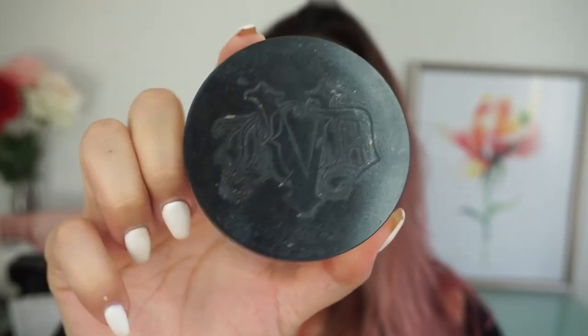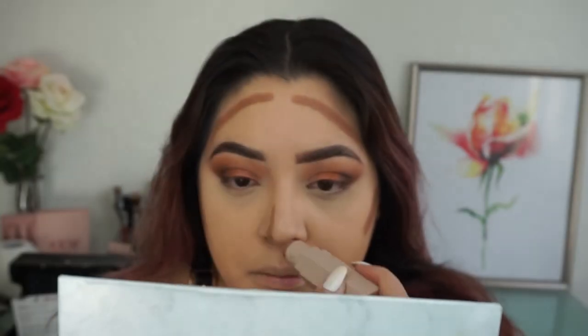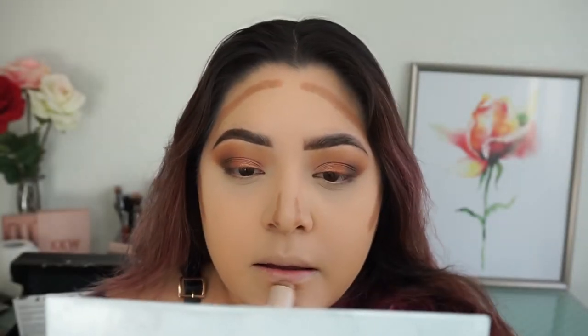To set under my eyes I'm using the Kat Von D Lock It translucent powder — I don't bake, I just press it into my skin. Then going in with my Fenty Beauty Match Stix in the shade mocha, using that as a cream contour.